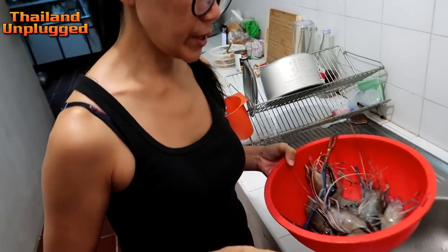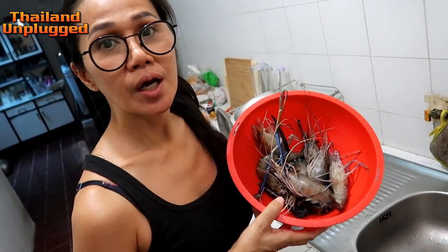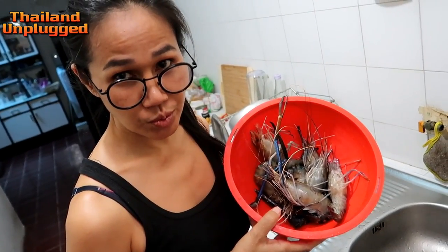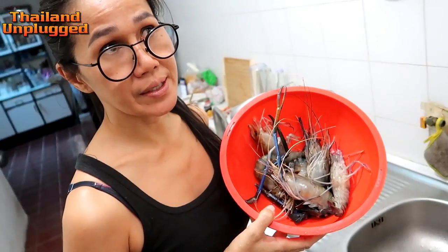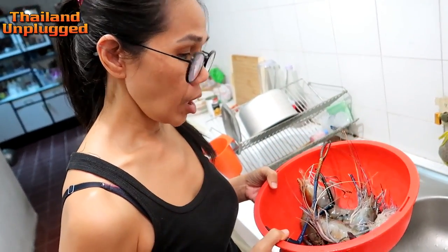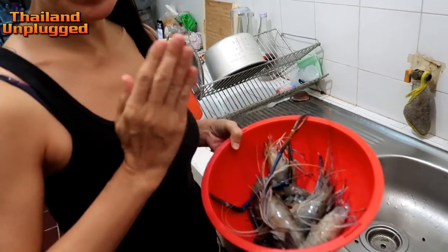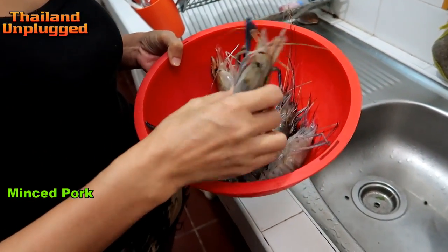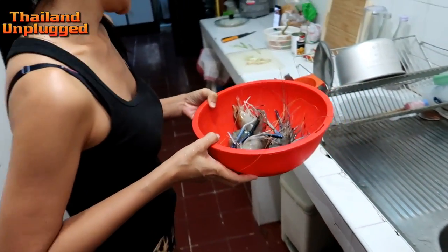Hello everybody. I will cook Tom Yam Kung for dinner tonight, and omelette — omelette with pork. Two meals for dinner, okay?